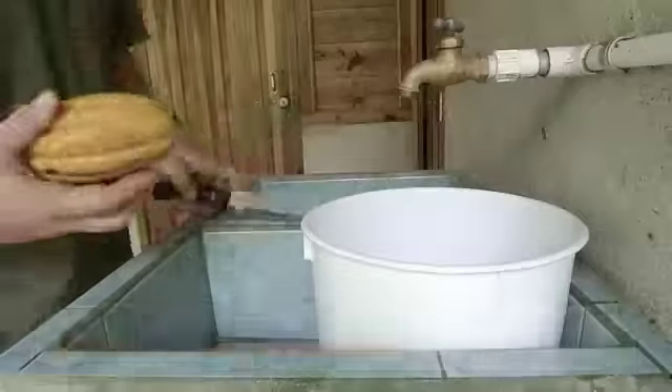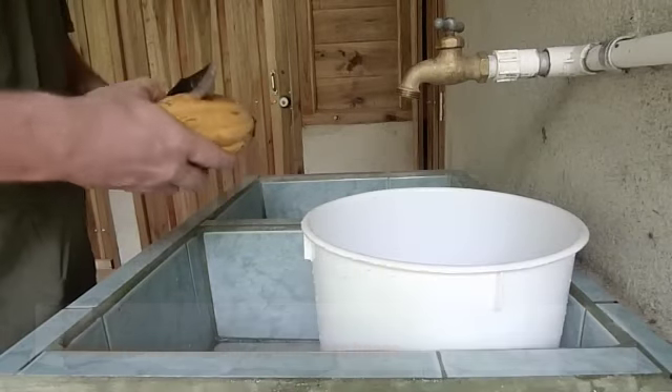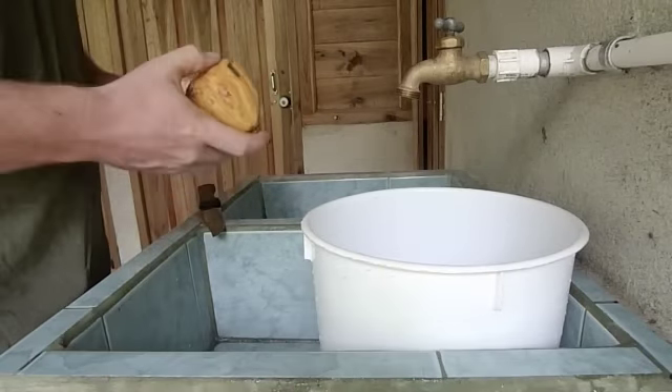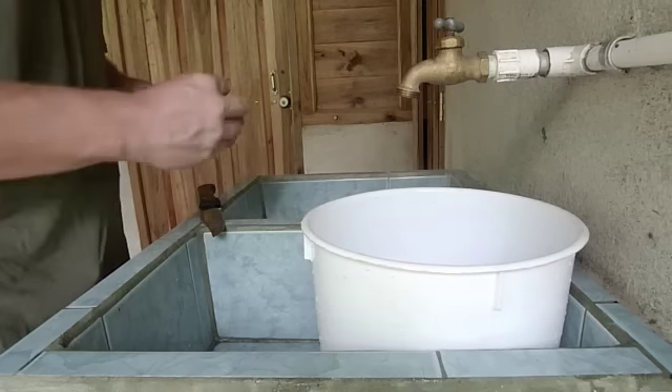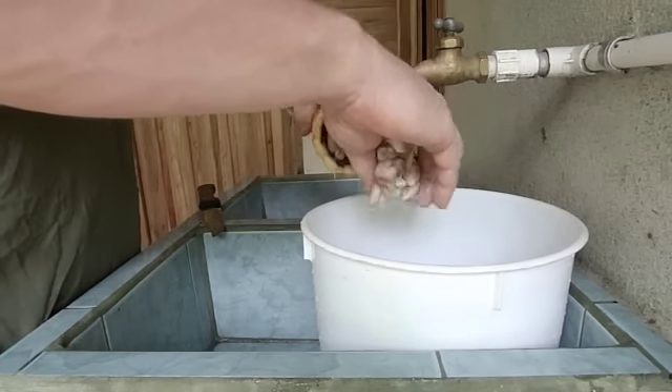To access the cacao beans, simply take a knife or other sharp object and hit the cacao seed pod in the middle or towards the top two or three times. This will open the seed pod, exposing the cacao beans.